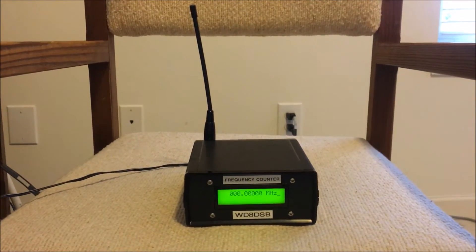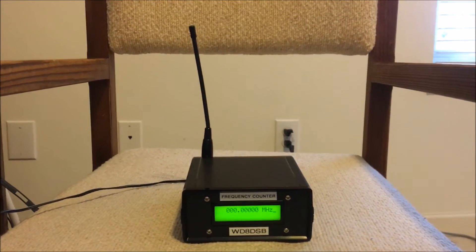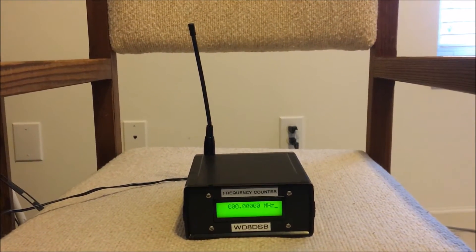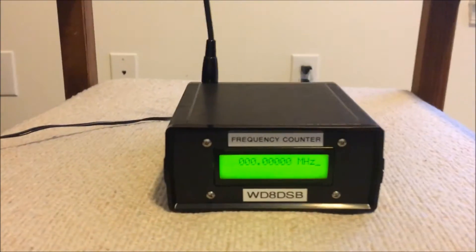I've now placed a rubber duck antenna — a 2-meter 440 antenna — on the 500 MHz input jack, and I'm going to go ahead and transmit on 146.52. We'll zoom in on the display.